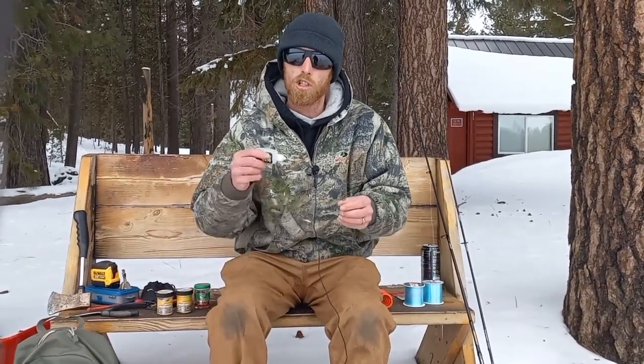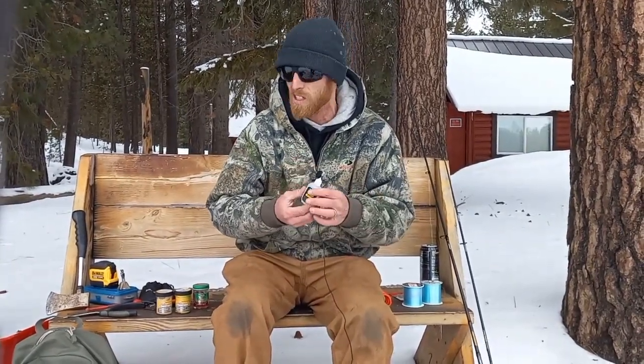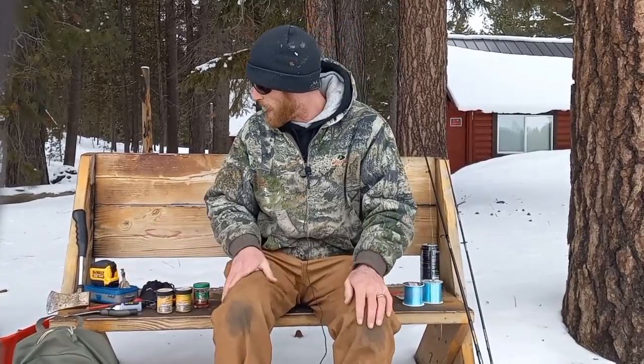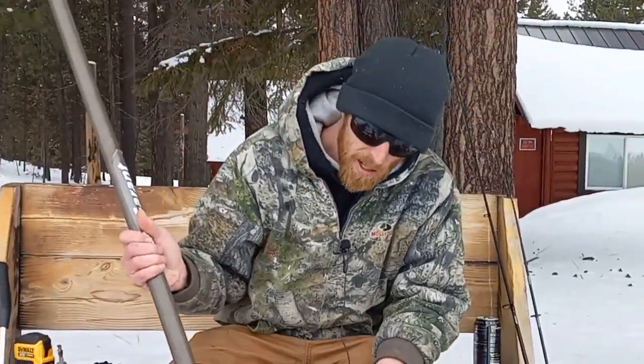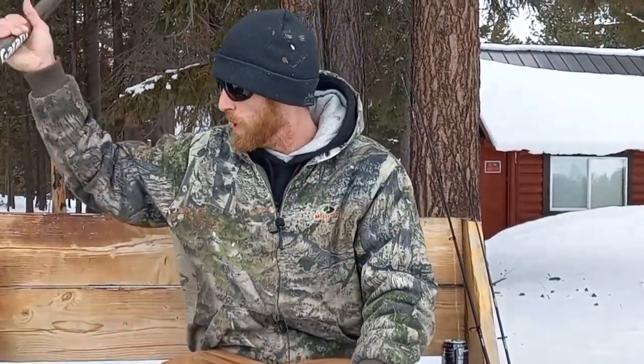I actually forgot my night crawlers today, but if you bring them I recommend getting a worm blower. You stab the needle into the worm, fill it full of air, and now it's going to float up off the bottom and be visible from a longer distance - more like a Power Bait presentation. I've got a video on floating a night crawler on my channel. These worm blowers are only about $2.50 and worth it. One other thing I recommend bringing is a shovel - we've got a lot of snow on the ice today to clear our area and test the ice safely.